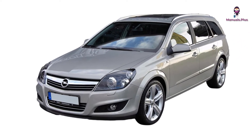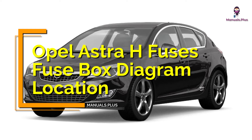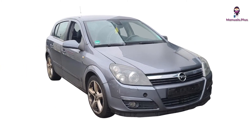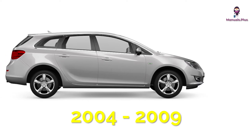Hey everyone, welcome back to Manuals Plus. Today, we're diving deep into the Opel Astra H fuses, fuse box diagram and location, specifically the models from 2004 to 2009. Let's get started.